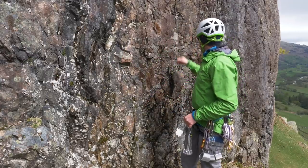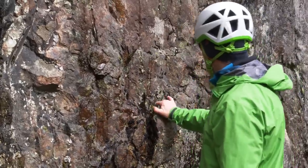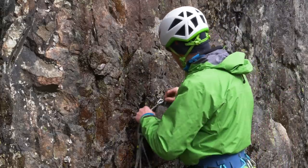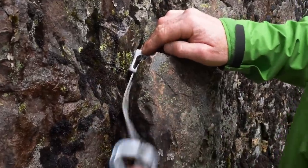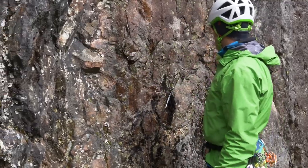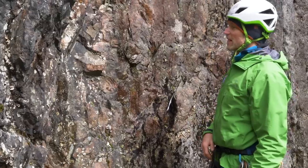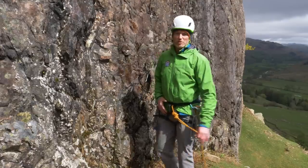With any anchor you need two placements, so I'm going to look for a second one. Give it a good tap — it's important to find secure rock. Try to find a nicely fitting wire that jams well with a downward pull and doesn't move around. That gives me two really nice wires ready to join together and equalize to make a safe anchor and a good belay.